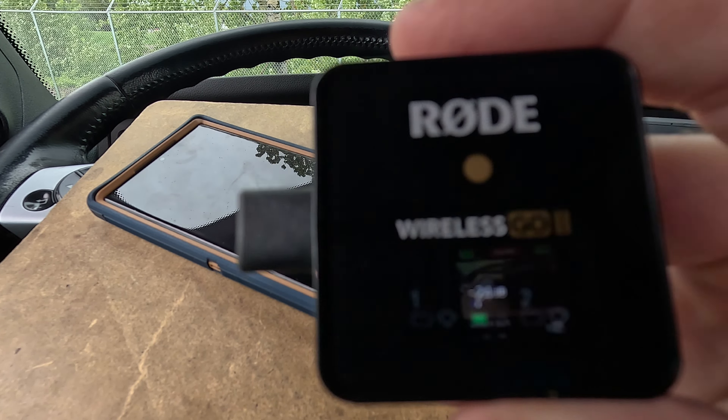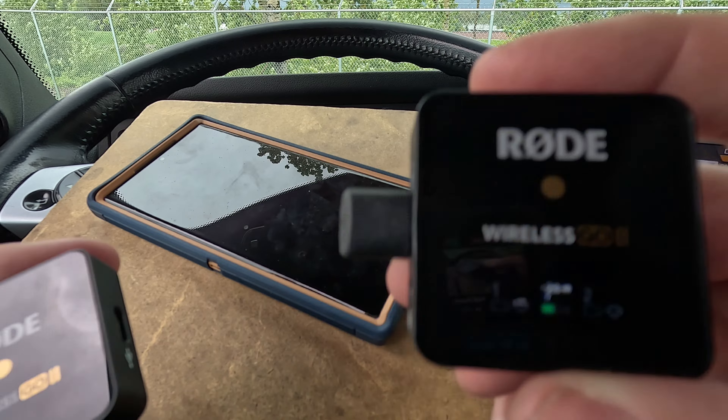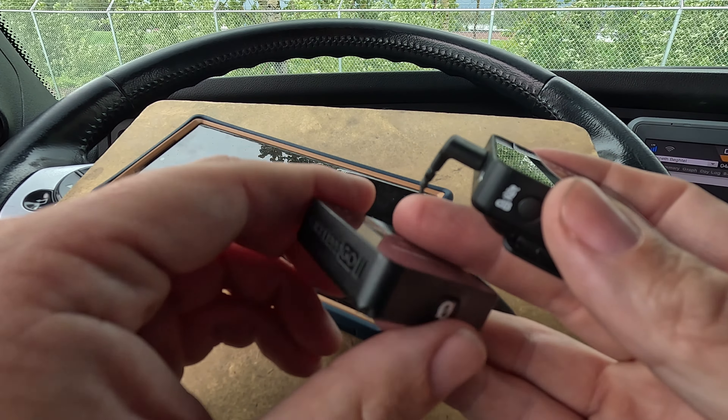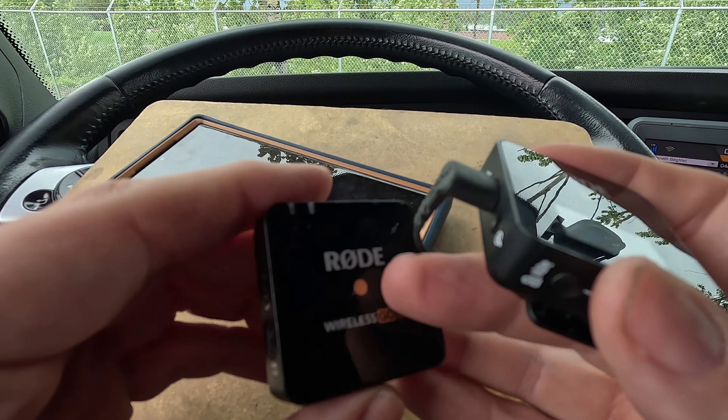I'll tell you exactly what happened to me: trucking. Okay, so this is the receiver — ignore the wire hanging out of it, I'll tell you about it later. This is the transmitter. We turn that on by holding the button, and now it's on. We can see on here that it's receiving audio.